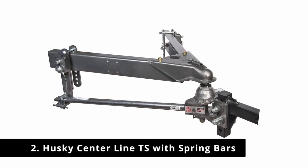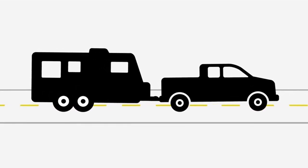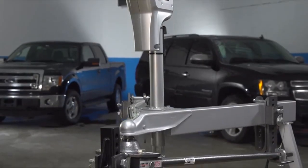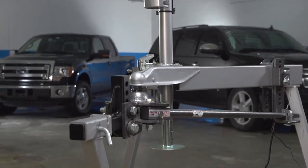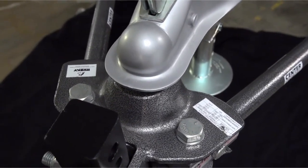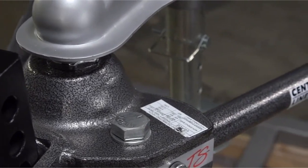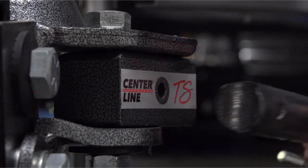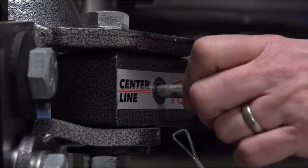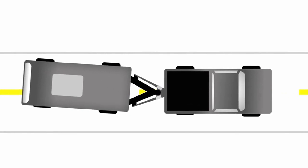Number 2: Husky Centerline TS with Spring Bars. This trunnion weight distribution hitch kit from Husky has a very high tongue weight rating of 1,200 pounds and a GTWR of 12,000 pounds. The manufacturer claims their design is quieter than many other similar kits on sale today, so you won't be bothered by squeaking as you drive along. It also comes with a 2 and 5/16 inch trailer ball hitch, forged shank, and all other hardware you'll need to install it.